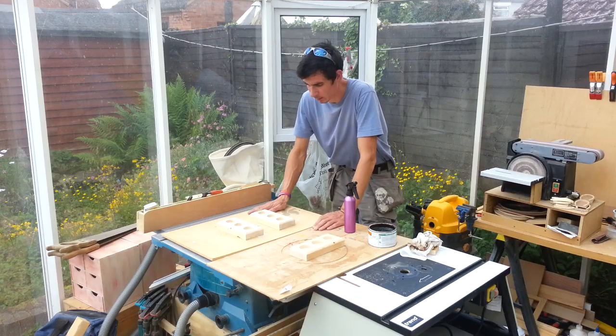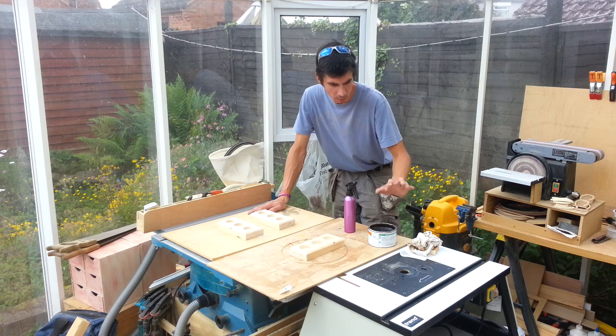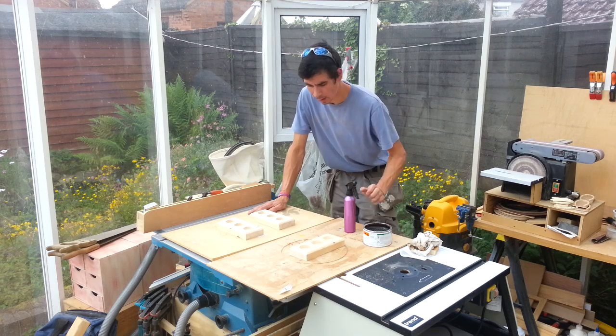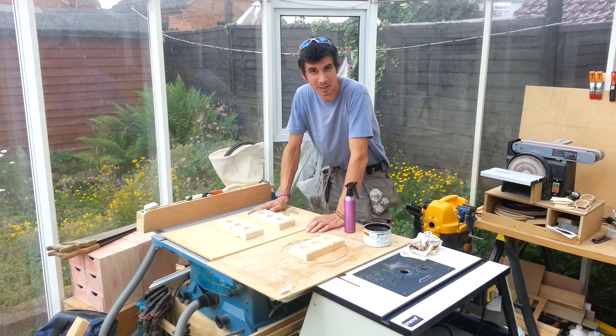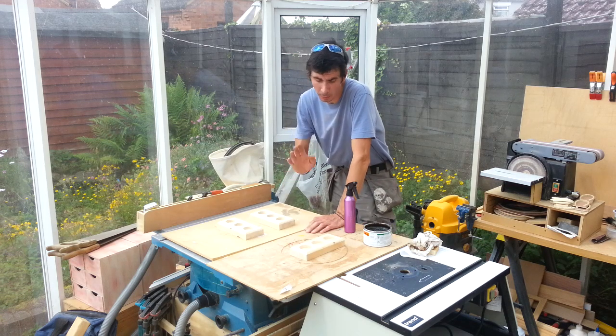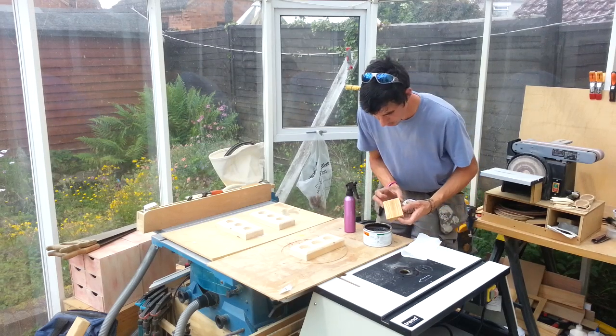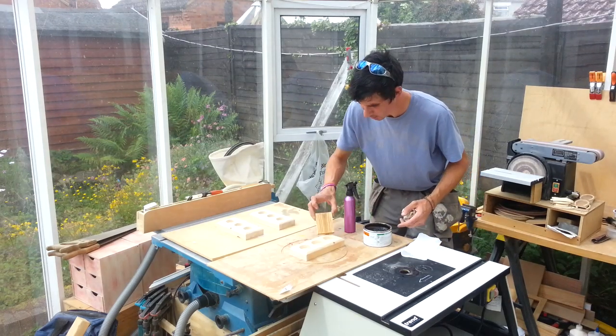We're all sanded down now and ready for a finish. What I'm going to do is apply this dark oak wax — it's actually a pre-stained wax finish. I'm only going to put one thin coat on to hopefully get it to that kind of colour, and then I'm going to wipe it off.